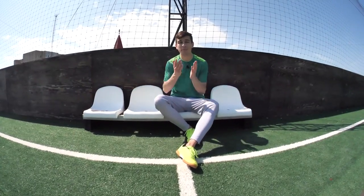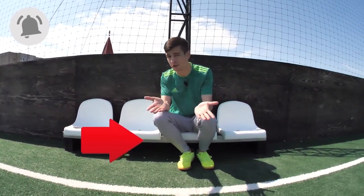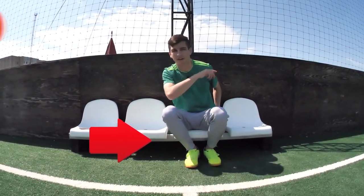That's all, guys. I really hope that you enjoyed this video. If you did, smash that like button! And as always, subscribe to the channel and ring the bell so that you don't miss the best videos about football tricks. See you later!